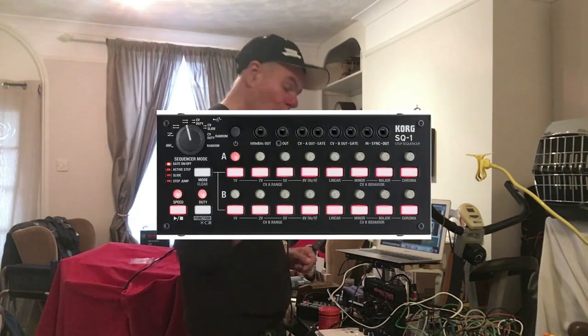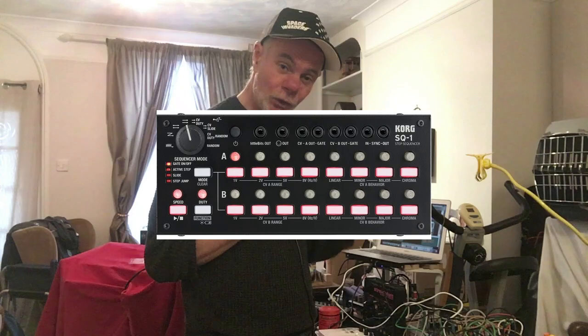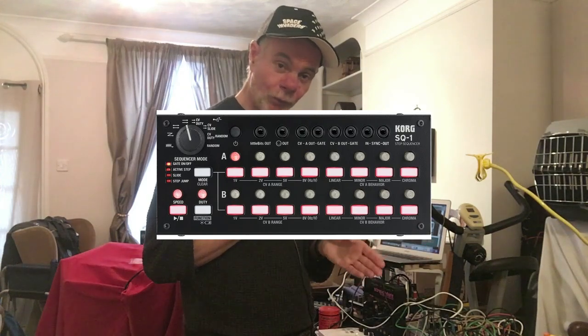The actual video is about the Korg SQ1 and the question is: can I use this as a USB to control voltage converter? The short answer is yes. The longer answer is also yes.